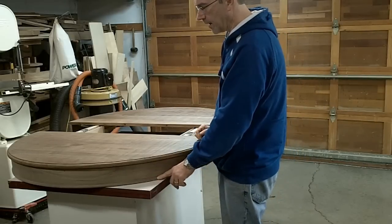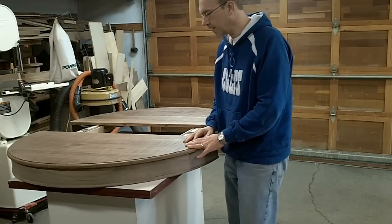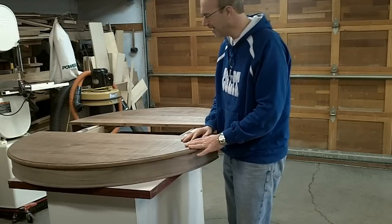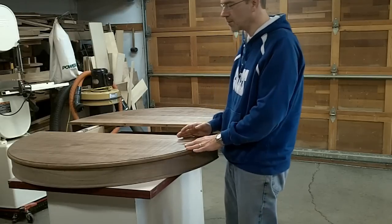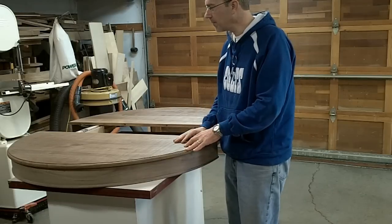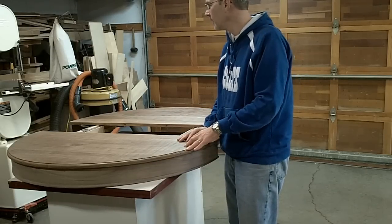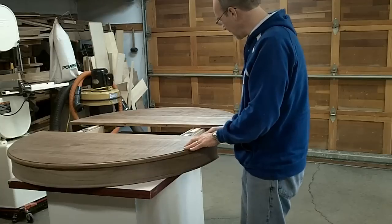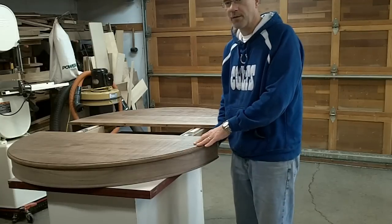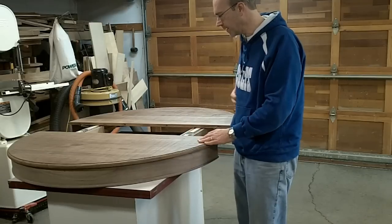I've got the rounded molding installed on the bottom. I've also started some of the finishing process off camera because I'm running out of time. One thing I did first was put five coats of a wiping polyurethane on the underneath of the piece and underneath the leaf. I've also installed some locking hardware for when the leaf goes in and the sides go together so it closes everything up.